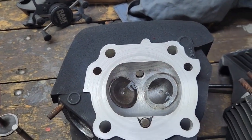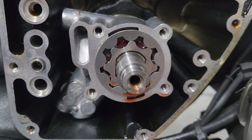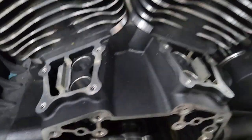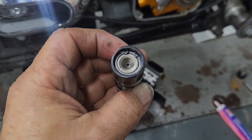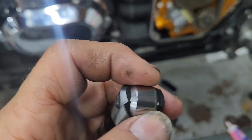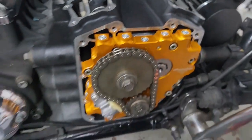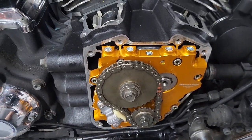New cam bearings are installed with assembly lube. The oil pump is installed with assembly lube. The Screamin' Eagle 585 cams are on the cam plate with lube applied. We're putting on new O-rings and assembling the cam plate, then installing lifters and lifter blocks. We're replacing the stock lifters with Fueling lifters — the stock ones were worn on the heel and roller. Since we're going with taller valve springs, the Fueling lifters can better handle that spring pressure. Cam clearance has been checked — all good.